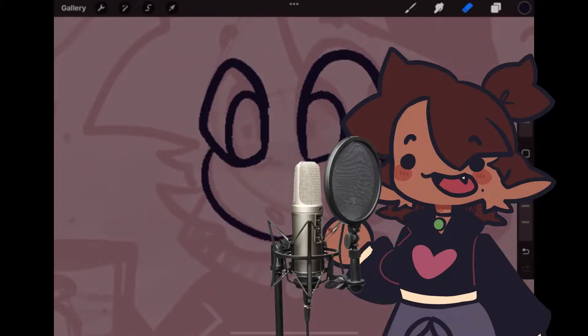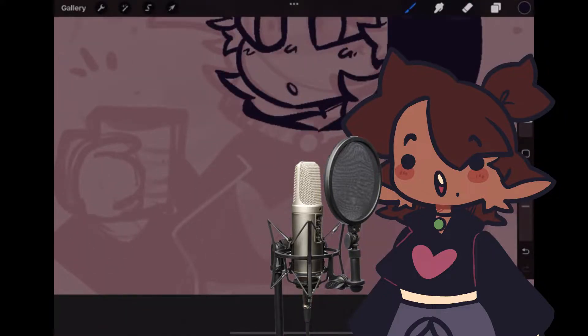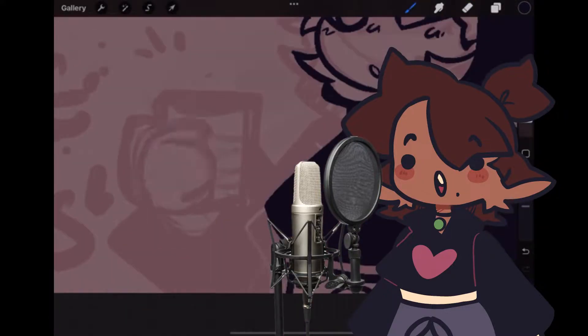Hey, welcome to a more sweet video than usual, where today I'm painting with the drink most people need to wake up to in the morning. Coffee!